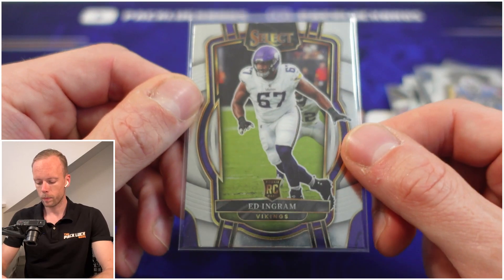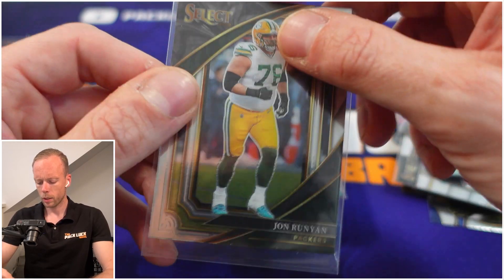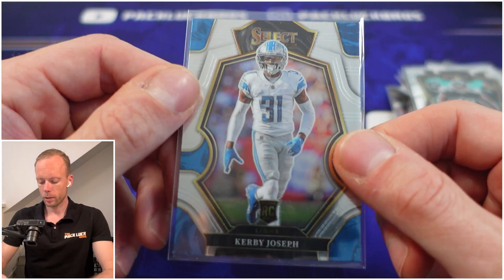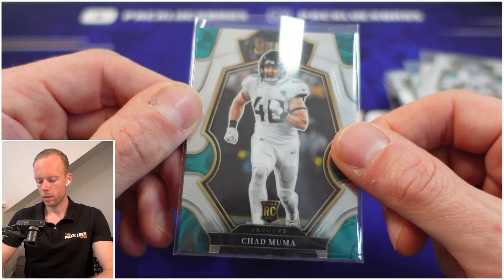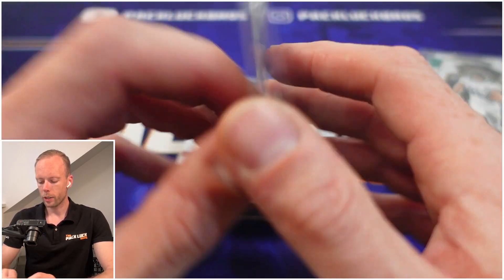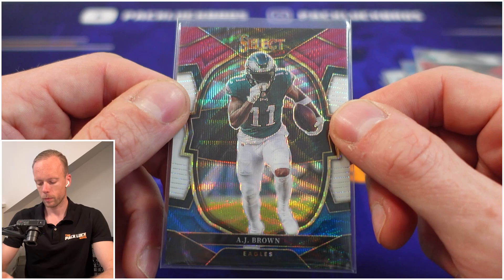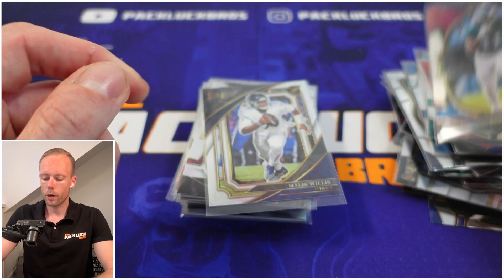These are all rookies we haven't heard called a lot this year, so hopefully their names come up more. Wendell Robinson has at least seen the field. Here we have our first numbered card — Saquon Barkley on the concourse level, numbered to 299. You love to see a numbered rookie. Then there's AJ Brown numbered to 249 — a veteran, but a nice looking red, white and blue card.